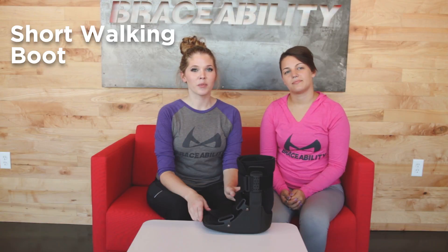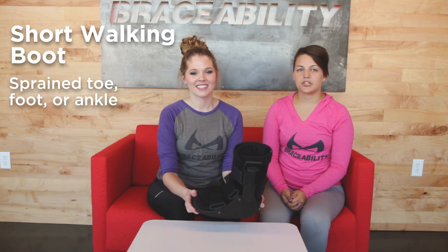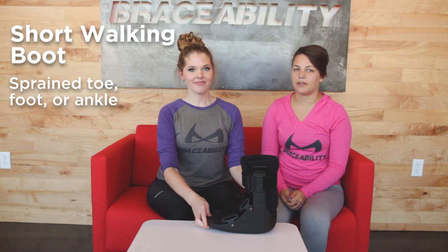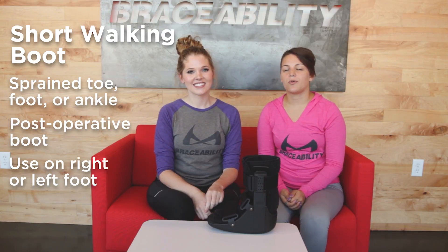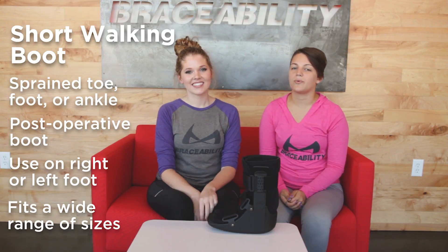Hi everybody, I'm Jenny and I'm Morgan, and today we're going to be talking about our super affordable short walking boot and why it's one of the best boots on the market today. This boot can help treat many injuries such as a sprained or partially fractured toe, foot, or ankle. Plus it can be used as a post-operative boot. It can also be worn on your right or left foot and is available in many sizes that fit men, women, and kids.